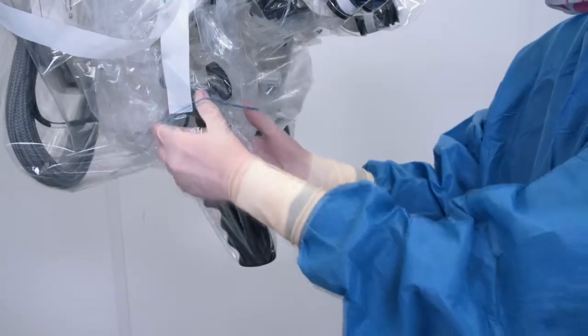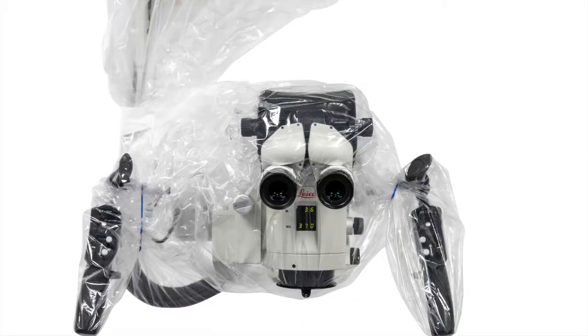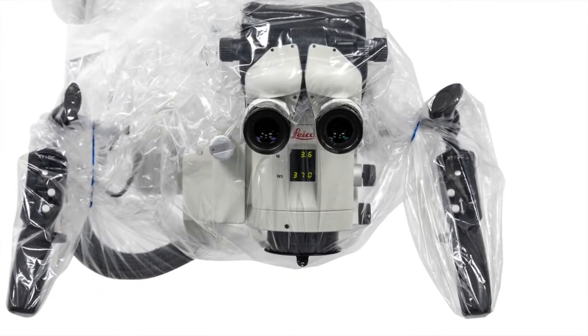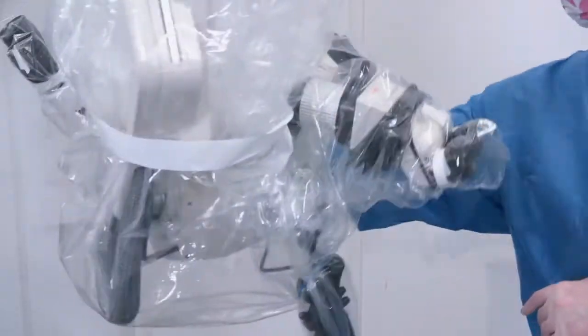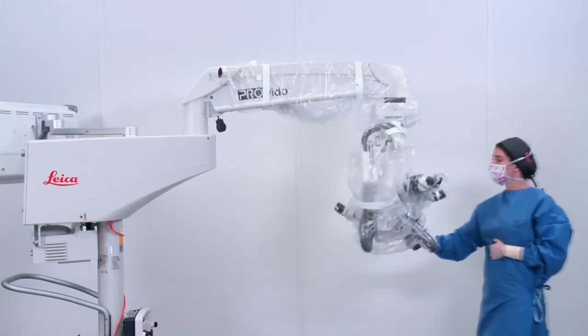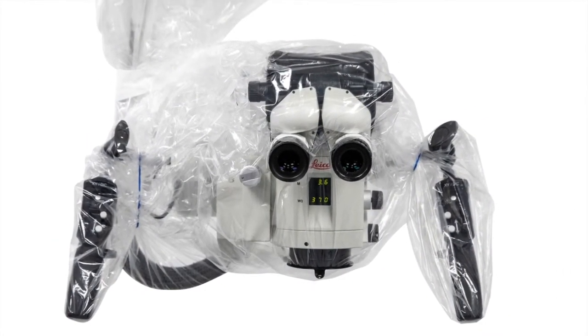If necessary, the rubber bands can be used to keep the drape tighter to the handles and the main surgeon and assistant binocular tubes. Rotate the microscope to ensure that it can be moved easily in all directions. The drape shouldn't interfere with microscope movement. You are now ready to work with the Leica microscope.